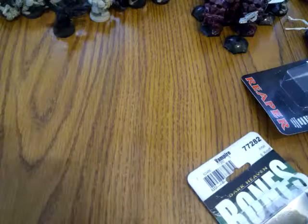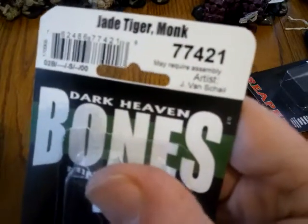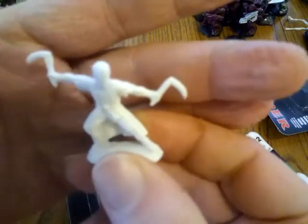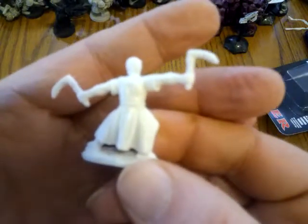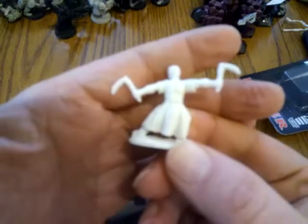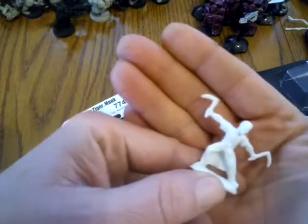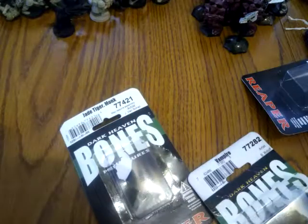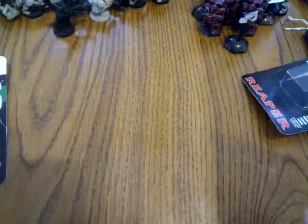The last one I have is Jade Tiger — he's a monk, number 77421. He's holding two Chinese sickle weapons. How I view this guy: the figures that are unarmed are going to be the martial artists with the power fist, and the guys with any kind of Chinese weapons are going to be the other martial artists. It's a real nice sculpt and he'll work well. To give the prices: for the monk I paid $2.49.